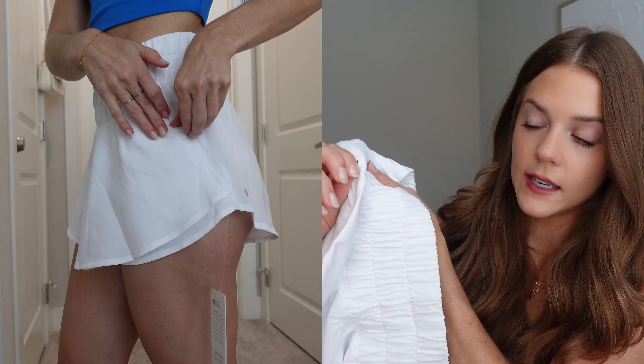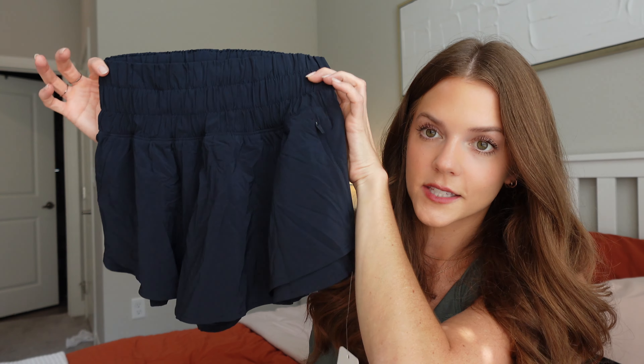What I love most about this skort besides the look is the zip pocket on the side — truly the best for a running activity. It's a pretty good size; you could fit your keys but probably not your phone. Whatever you put in there is very secure. I also got it in true navy — it looks black but it's a super dark navy. It has the same design with shorts underneath, built-in underwear, and the zip pocket on the side.